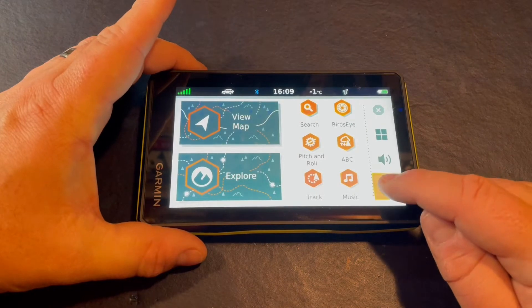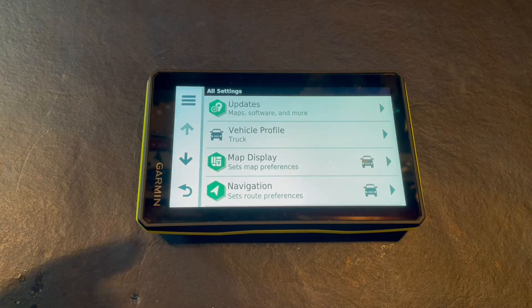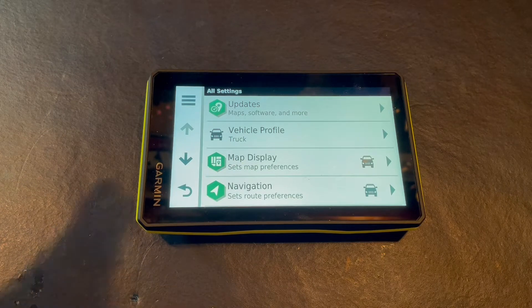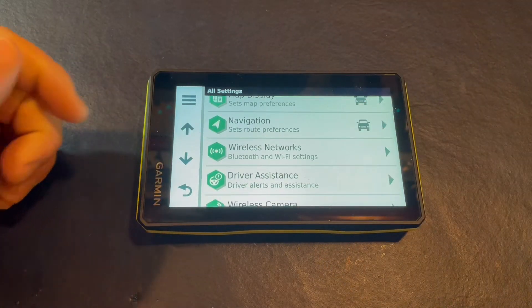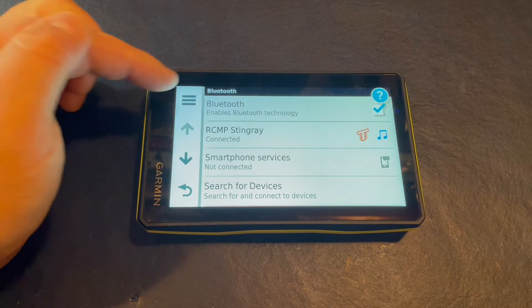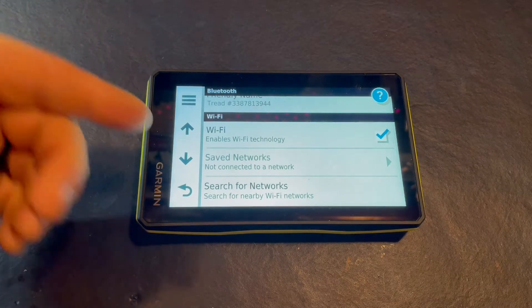To add Wi-Fi, we need to tap on the ear icon. The first time you do this, you'll be presented with a setup wizard where you add Wi-Fi, pair a Bluetooth headset, and connect to your smartphone, but you can do this at any time. Once we get into our settings, we'll see wireless networks, and from here we can see that we're connected to our smartphone and Bluetooth is enabled.